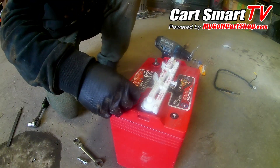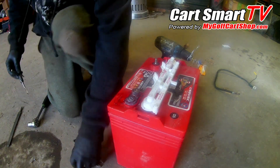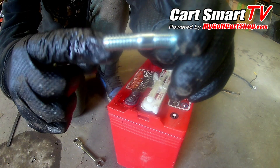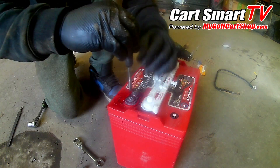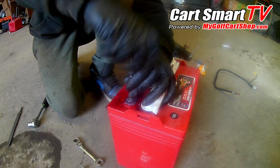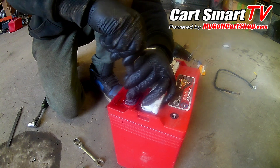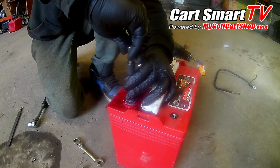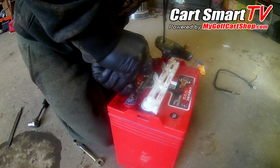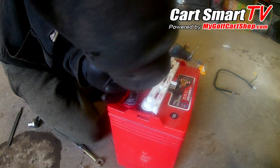Once you get the hole drilled, you're gonna get the tap that matches the coarse end, because there's fine thread on one side and coarse on the other. Get the tap in this hole nice and easy, because remember it is lead — it's very soft — so be aware and take it easy.